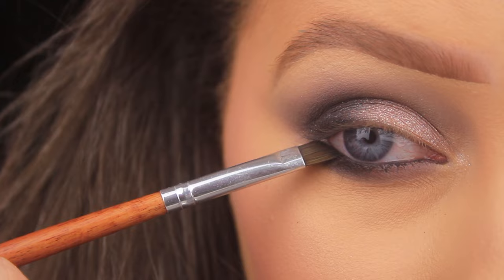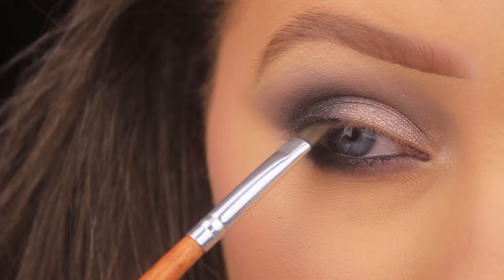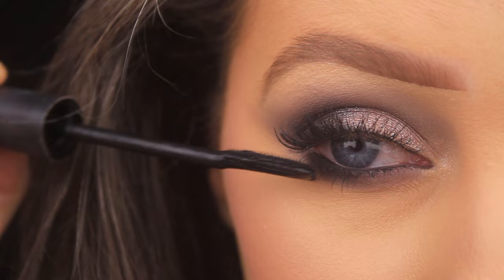Then I'm adding some lower lashes in the style 117 — they're the fluttery light lashes — and I'm using the L'Oréal Telescopic Lift mascara just to blend my own lashes in with the false ones and to define the lower lashes. And that's it! I hope you enjoy the tutorial, I hope you found it helpful, and I'll catch you all really soon.